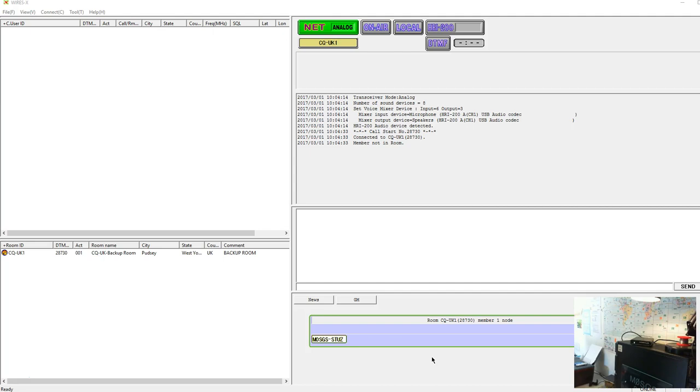It's on a different IP and ISP, so it's coming in via a different internet link. It's on a different computer — another Octacore i7. It should provide a good service just as the CQ UK room goes down. Enjoy the WiresX, and remember: do not plug the HRI box in before you've installed the driver from Yaesu. From M0 Sugar, have a great day and enjoy your radio — 73s from me.